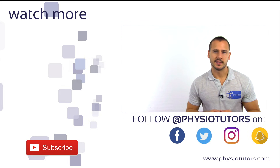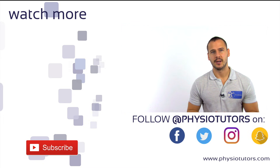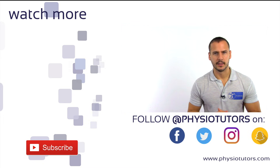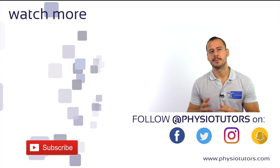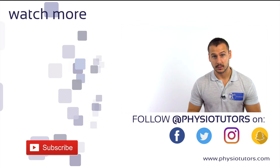I hope this quick video gave you enough insights on the test. You can give it a like if it was helpful and subscribe to our channel for more weekly videos. Check out our assessment ebook or mobile app in the video description. This was Andreas for Physiotutors. Thank you very much for watching.